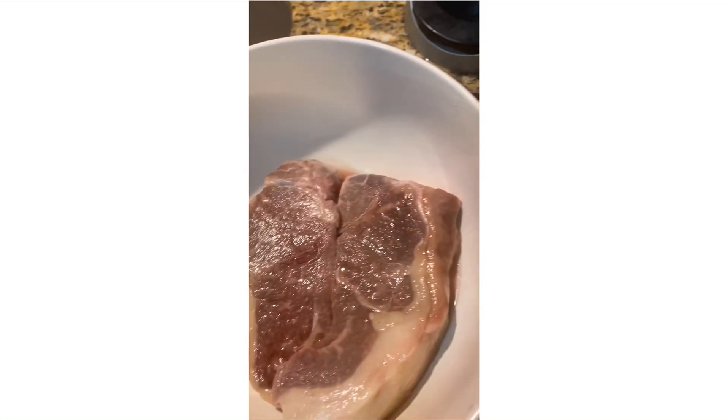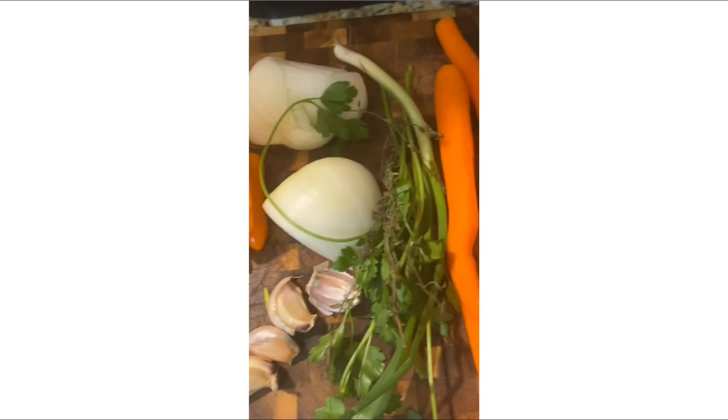These are the things you're gonna need for this recipe: beef, onions, carrot, and bok choy.